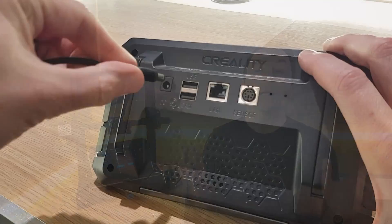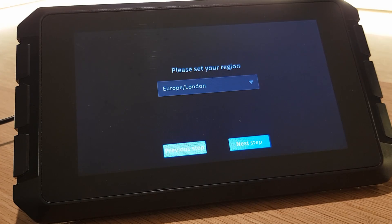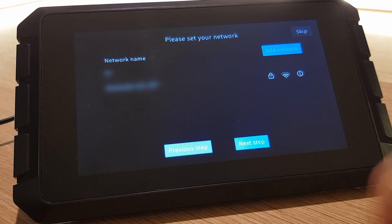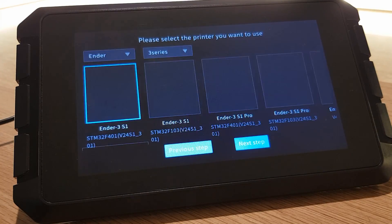The first thing I did was plug in the power supply and turn it on. After the usual basics like selecting your language, location and accepting the terms of the privacy policy, the Sonic Pad will ask you to connect either via Wi-Fi or an ethernet cable. Once you've added a connection you can move on to setup with your printer. All pretty easy so far — however, it was at this stage that I started to question the validity of Creality's plug-and-play claim.